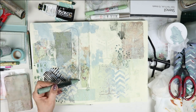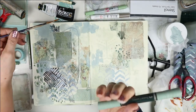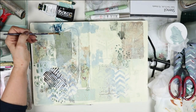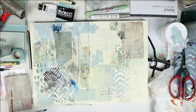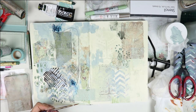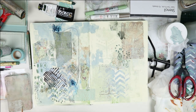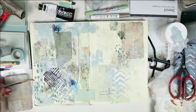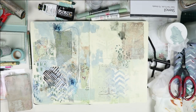Now I'm using a Faber-Castell watercolor brush pen, which was supposed to be green but came out indigo instead — I quite like the effect though. The other end came out green, so it's a very special pen. I'm doing little dots and stripes in different areas, then adding water to spread the color out so it's not quite so strong.